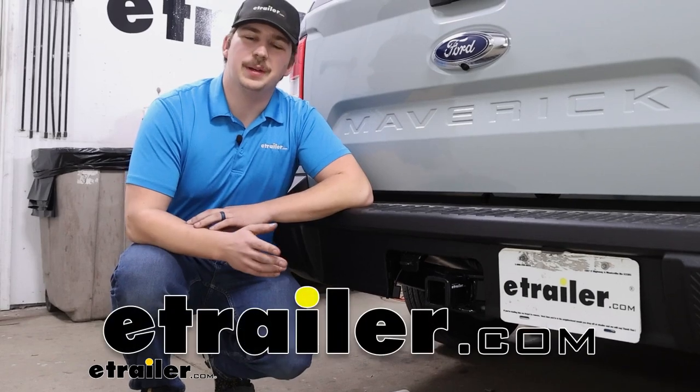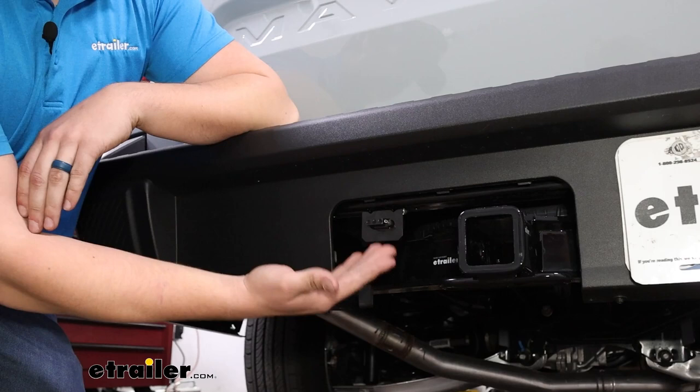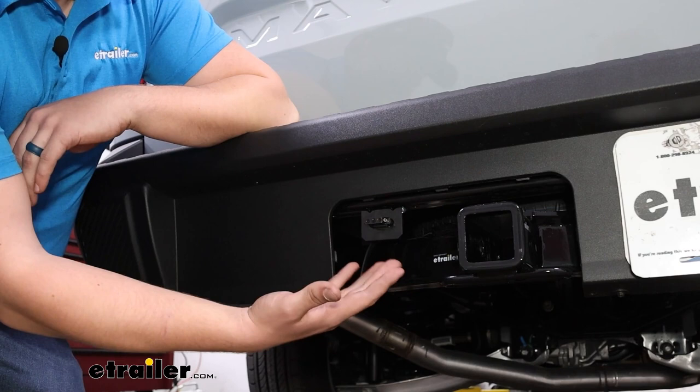Hi everyone, Aiden here with E-Trailer. Today we're going to be taking a look at and showing you how to install this CURT T-Connector Vehicle Wiring Harness on our 2022 Ford Maverick. This kit is going to give you four-pole wiring at the back of your vehicle, with functions for your turn signals — both right and left — brake lights, and running lights for your trailers whenever you're going down the road.